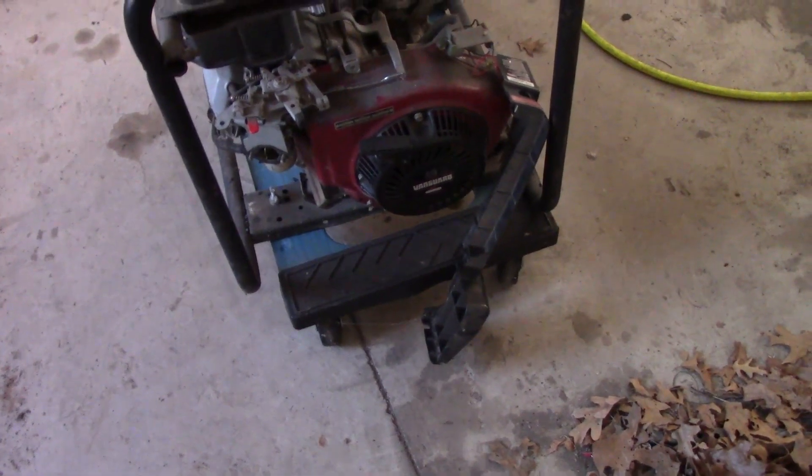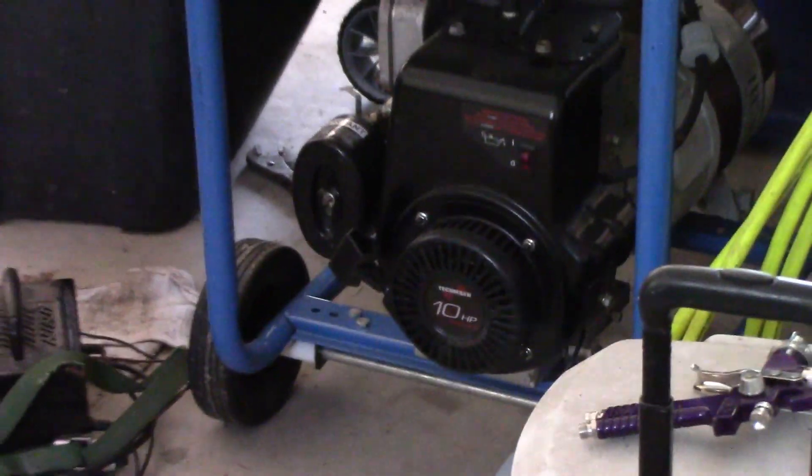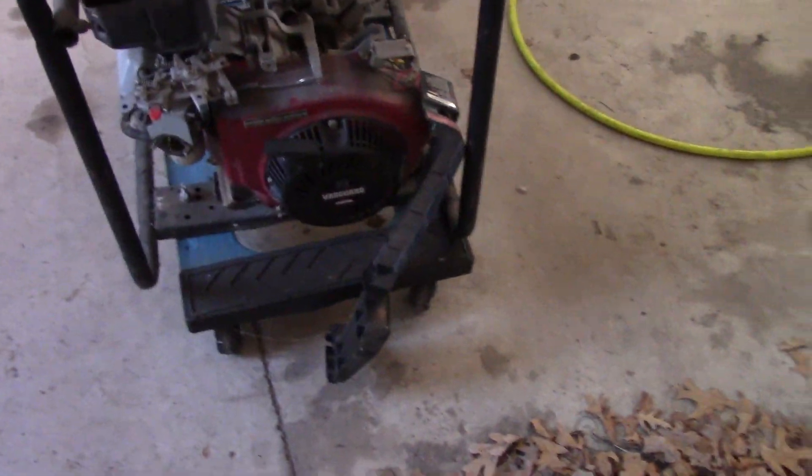This one being 5,000 watts, I have this Tecumseh 10 horse which is 5,250, so it kind of makes sense.